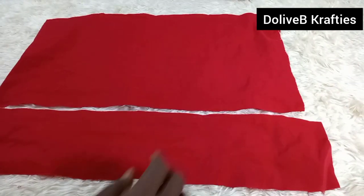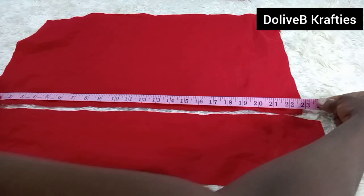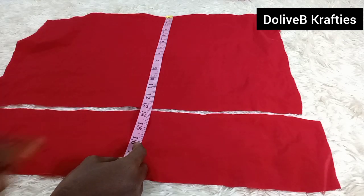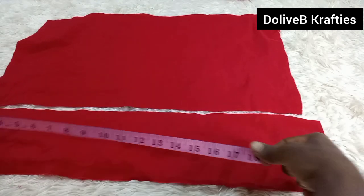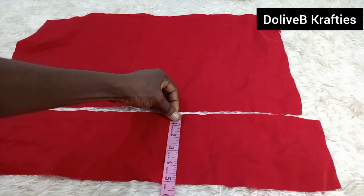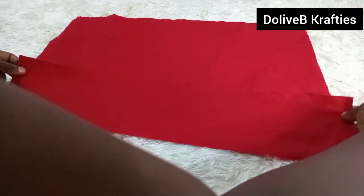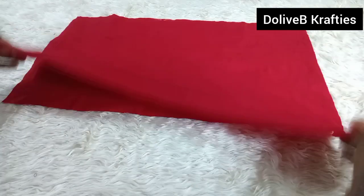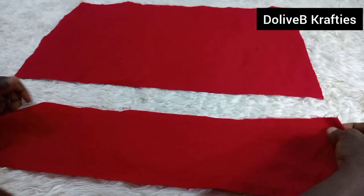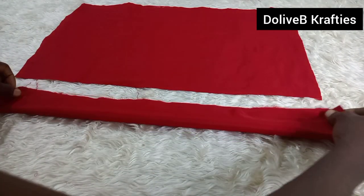I have two pieces cut out to start with — these are for the body and for the band of the turban. The body of the turban is 23 inches width by 13 inches depth. The 23 inches is the head circumference, while the depth is 13 inches. The band measurement is also 23 inches by 5 inches.